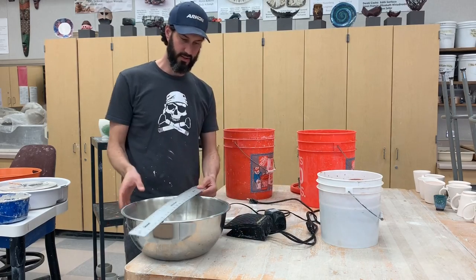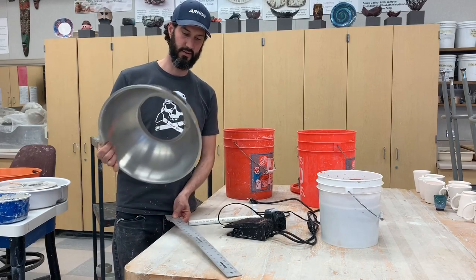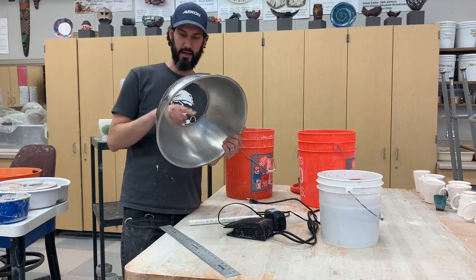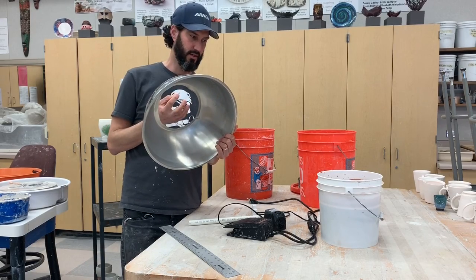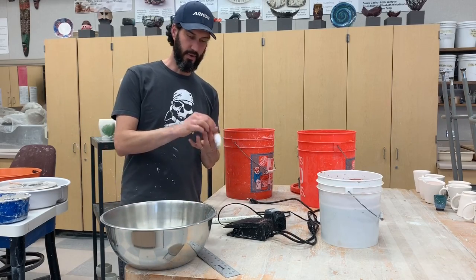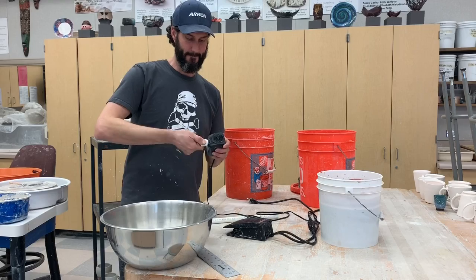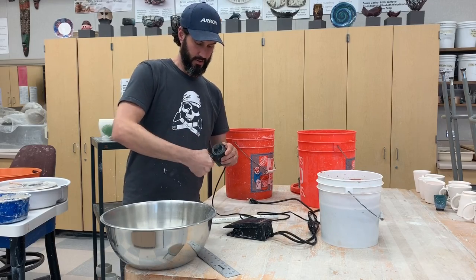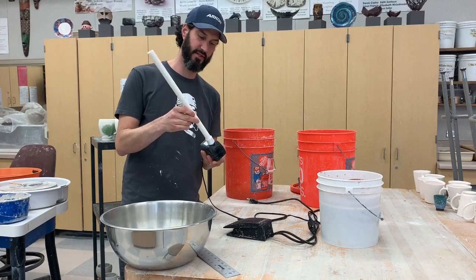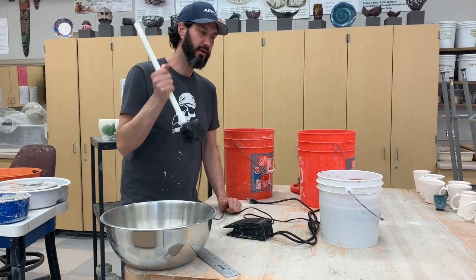The other thing you need to get is a 15 inch stainless steel mixing bowl. I've drilled out the bottom and cut it out so that the glaze will fall through. There's a male threaded adapter and a half inch PVC pipe that fits into that little connector. Once you plug it all in it's pretty simple.